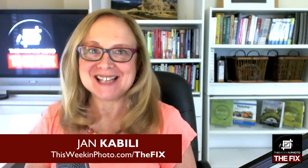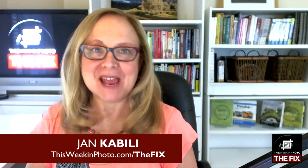Hi, this is Jan Kabili. Welcome to The Fix, the podcast that's all about Photoshop, Lightroom, and post-processing. In this episode of The Fix, I sit down with my friend Rick Salmon, the godfather of photography.